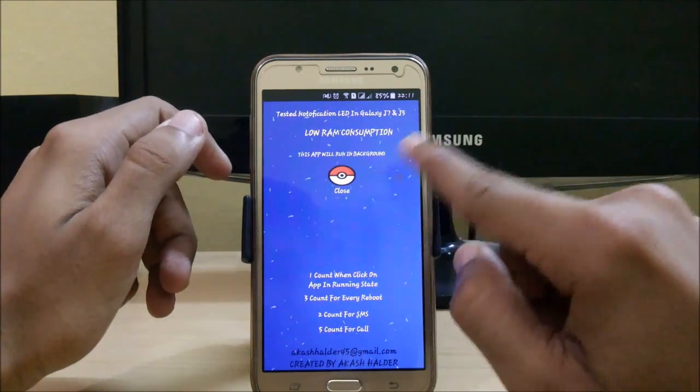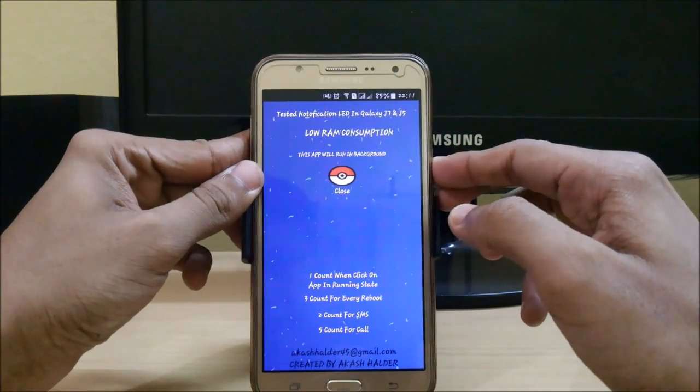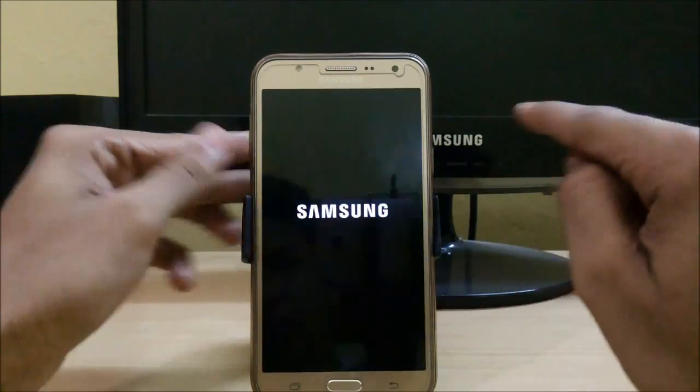Whenever you get any SMS or call, it will blink two times or five times respectively. So let's try it by rebooting our phone to see whether we get the three-count notification.